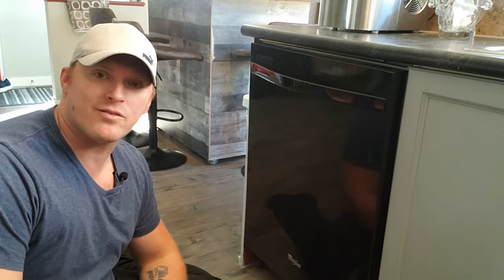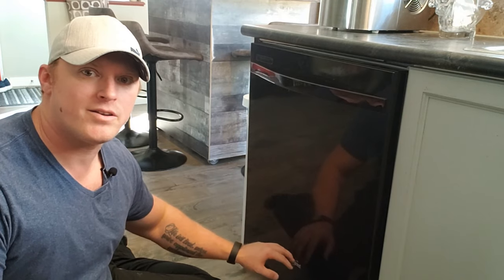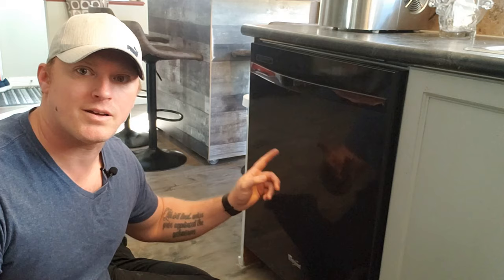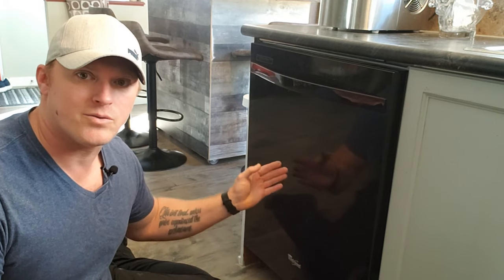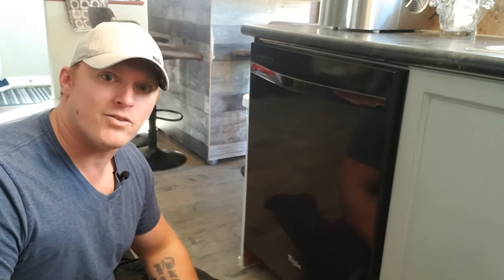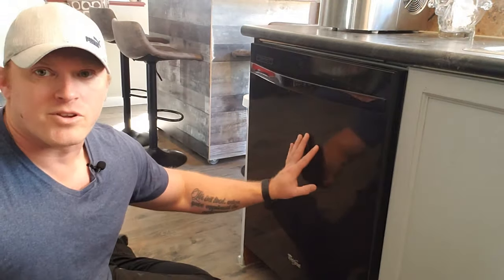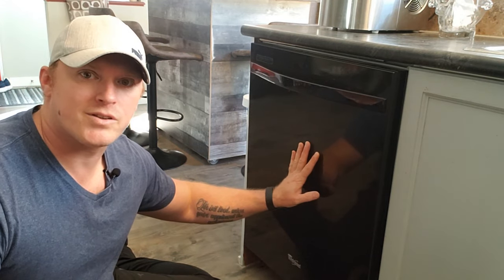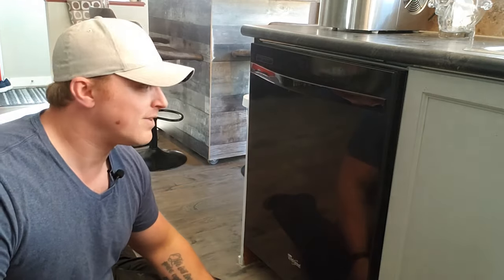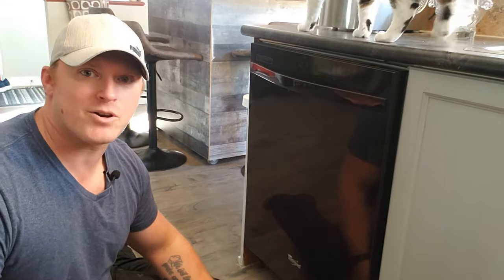Hey everybody, another video here for you. This time it's a Whirlpool dishwasher. I did another Whirlpool dishwasher not long ago but it was an apartment-style dishwasher, a little bit smaller in size, and the insides are a little bit different. I want to show you guys this one — I'm just going to clean out the filters. The complaint is that it's not spraying very well, which has always been a huge issue with dishwashers.